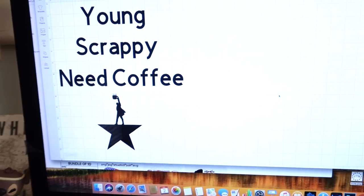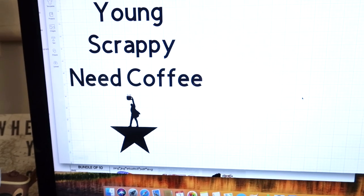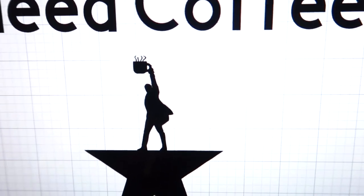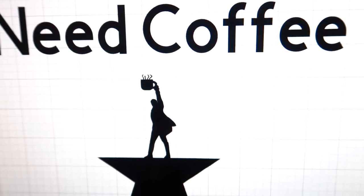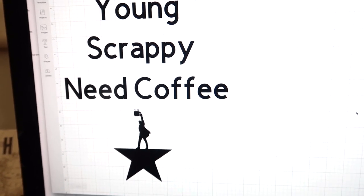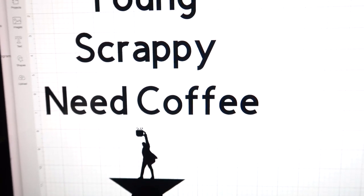The lighting is getting weird but I got the first project all set up. I typed in some words that were cut files already free in the Cricut program, then imported the Hamilton logo. I did import the 1776 logo, which I had to buy on Etsy, and also a coffee cup. One of the lyrics from 'My Shot' says 'I'm young, scrappy, and hungry,' but I always need coffee more than I'm hungry. So I imported the Hamilton file, then shrunk a coffee cup down and dragged it on top of his hand so it looks like he's holding a giant cup of coffee instead of a pistol.